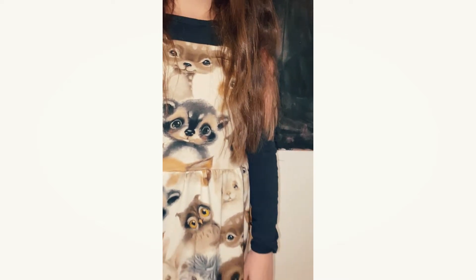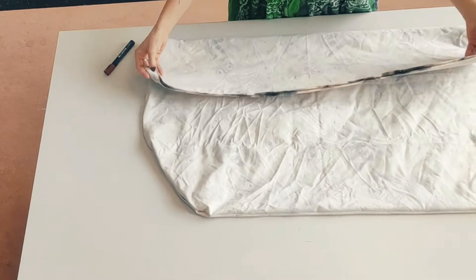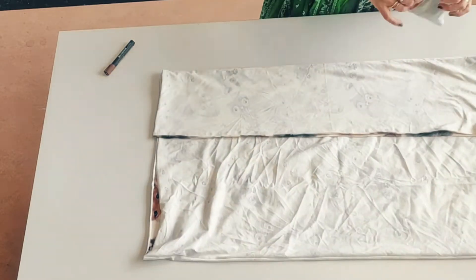This is such a cute little dress and it's very easy to make, so I'm going to show you how to do it.